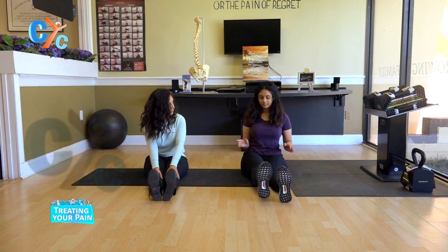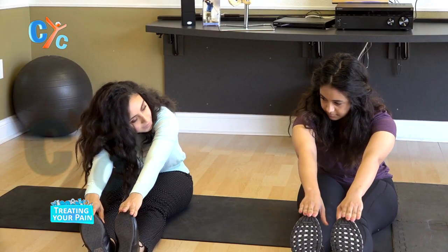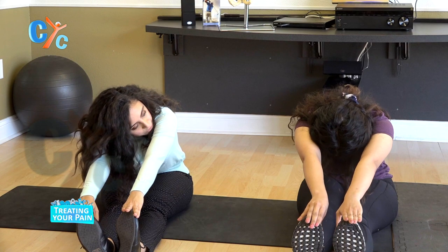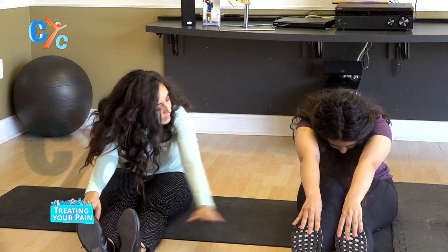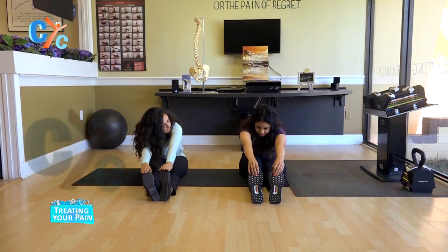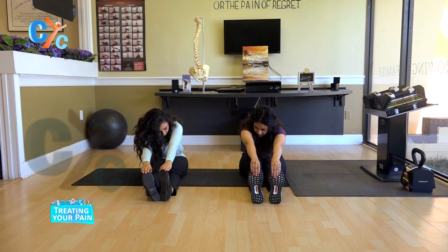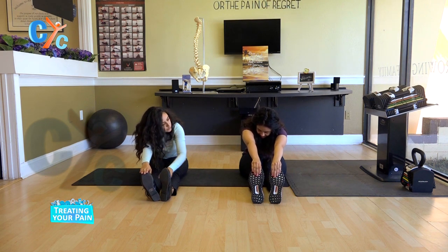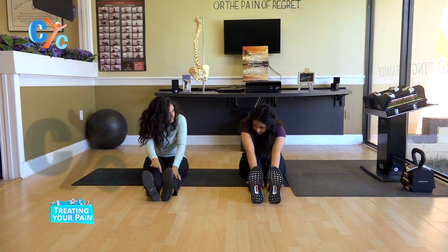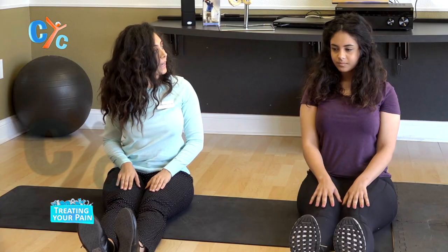The next one is super simple — just a nice little pike. Lean forward and breathe into it. You should be feeling this in the hamstring, the calves, and the low back. Just hold into it for a little bit. Now slowly release that, always going one vertebra at a time until you reach a nice straight posture.